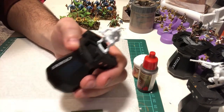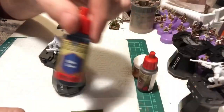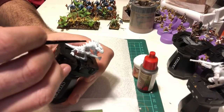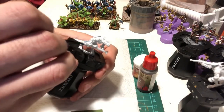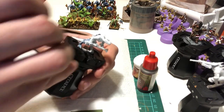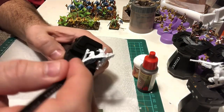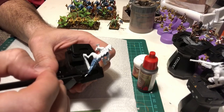I've put an empire blunderbuss on there and now all we're gonna do is get some Army Painter blue tone. We are gonna paint it on — just gonna slap this on. You can do the whole figure, which is what I'll do, and basically you just pile it on.